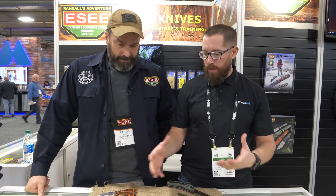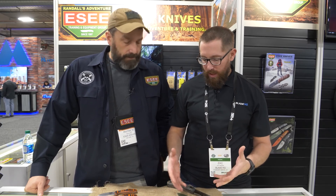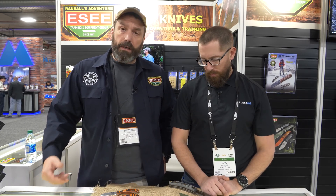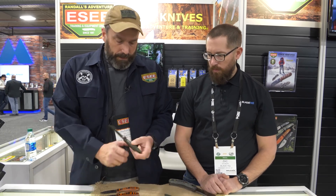Jumping into the existing line — kind of a new, exciting update on some handle stuff. Just a different twist: we've been asked a lot about thicker, more contoured scales. Our standard line has thin flat scales, and people were asking if we ever thought about doing some 3D scales. So this is what we came up with. We've got G10 on some of them in different color combinations.